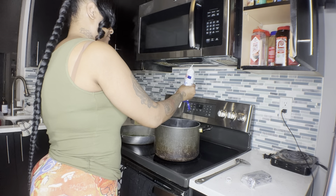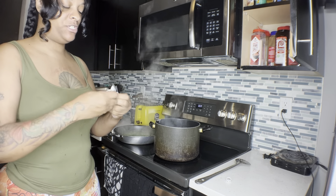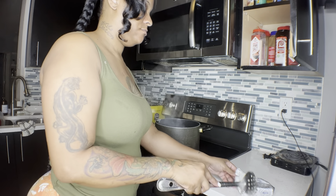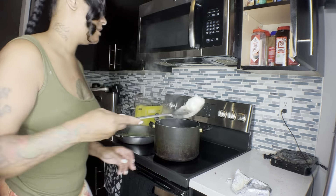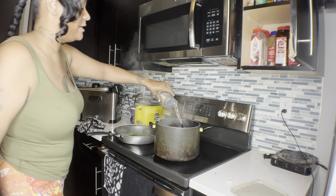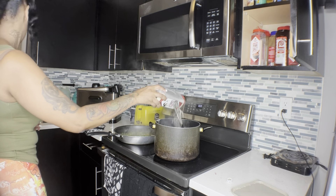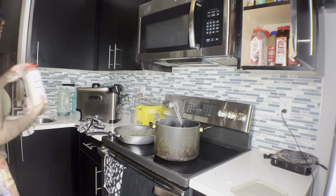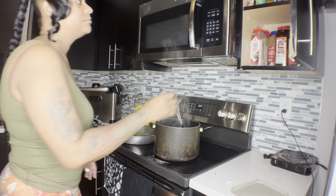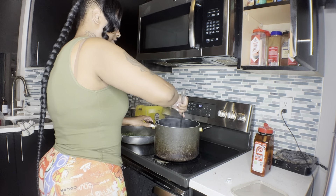Just a squirt of sour cream, just a little squirt, and you're going to put a little bit of Philadelphia cream cheese in here - just about that much. Add some butter, some pepper, garlic powder, onion powder, and some seasoning salt. Then mash these down.